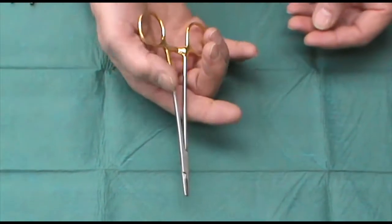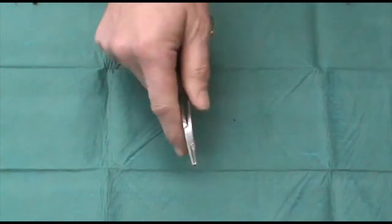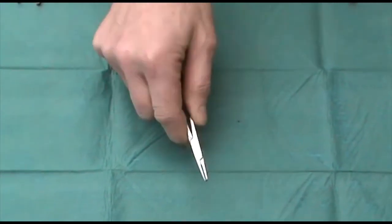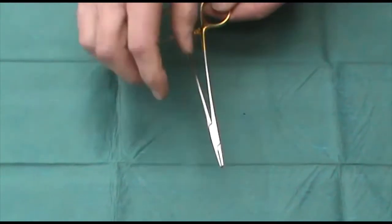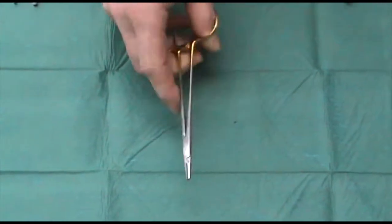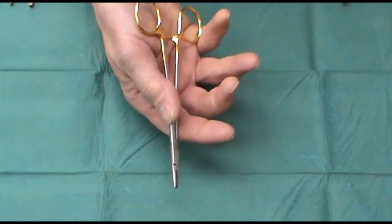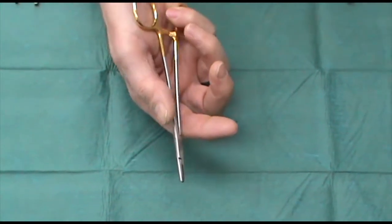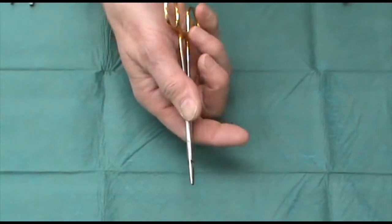They're of the right length so that you can hold and release in this so-called hand or plastic surgery grip, which I find a better way of controlling it than holding it in a more traditional way. They have a very delicate ratchet, and often just a single click is all that you require for holding on to a needle.